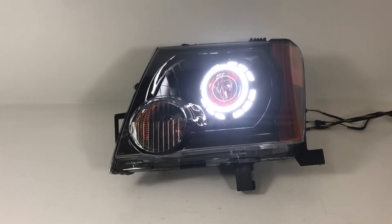Hey everybody, it's Tom from HID Projectors. We've got a really cool set of Xterra headlights here — I'm obviously just showing the one. This set is built with black housings, black monster shrouds, white angel eyes that have switchback functionality built in, and amber devil eyes too.